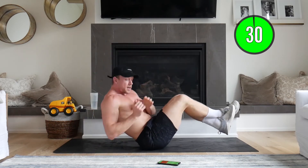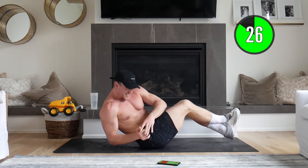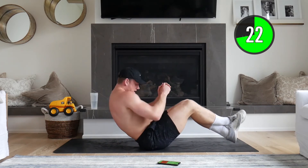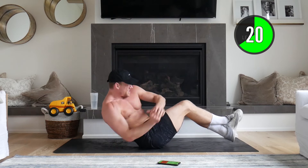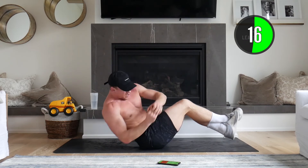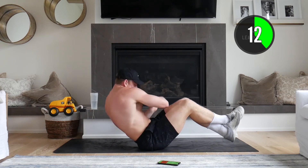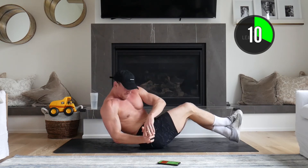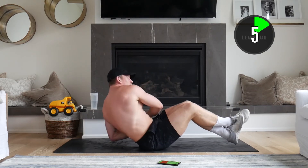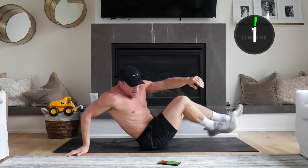Russian twist — here we go. Just going side to side, really taxing our obliques. Exaggerate that twist. We're at nearly the halfway mark and we're going to get another recovery active stretch. 15 seconds to go, come on, push with me. 10 seconds. Five — push, push, push. Three, two, one.